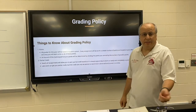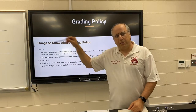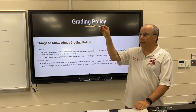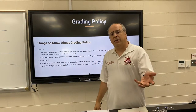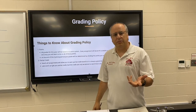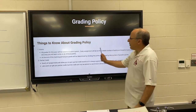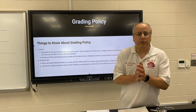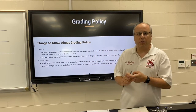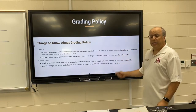At the end of the marking period, I just total up all the possible points, total up all the points that you earned, and I divide. So if you earn 900 out of a possible 1,000 points, you got a 90. There will be partial credit on all assignments, so please do the best work that you can — keep it neat, show all your steps, do as much as you can, and turn it in on time.